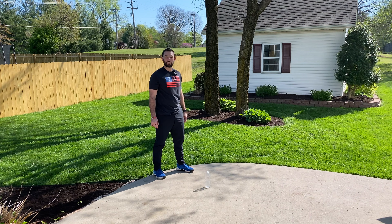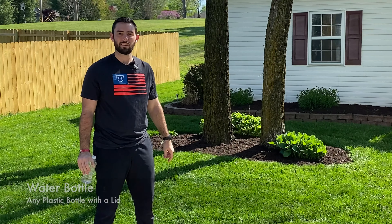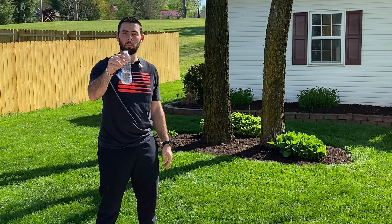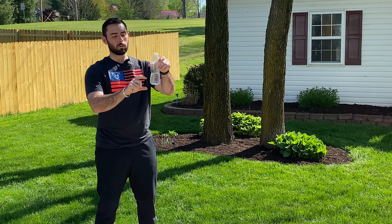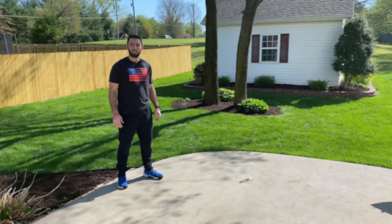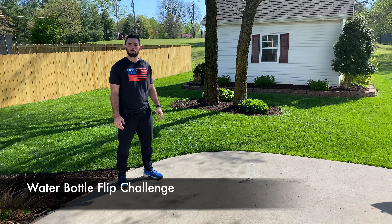Welcome to Learning with Coach Mo — physical activity and health. Let's get up off those couches and get moving! For today's activity, all you're going to need is a water bottle filled up about a quarter of the way.